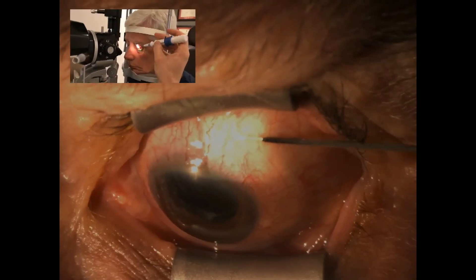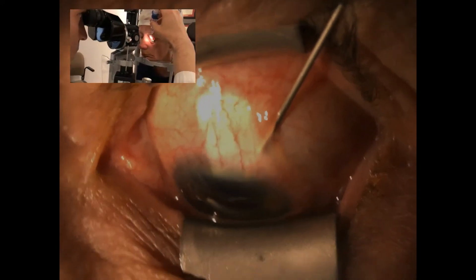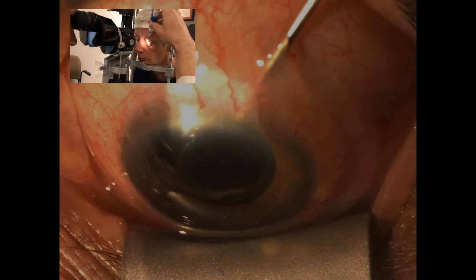Additionally, we go over the details of the slit lamp zen implantation, a technique that was pioneered by my co-author, Sebastian Gagne, an option that can be useful in the right patient.